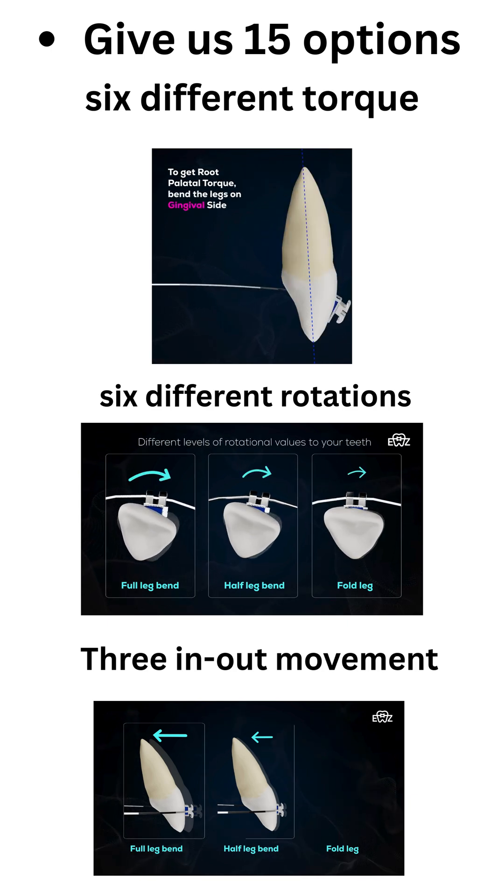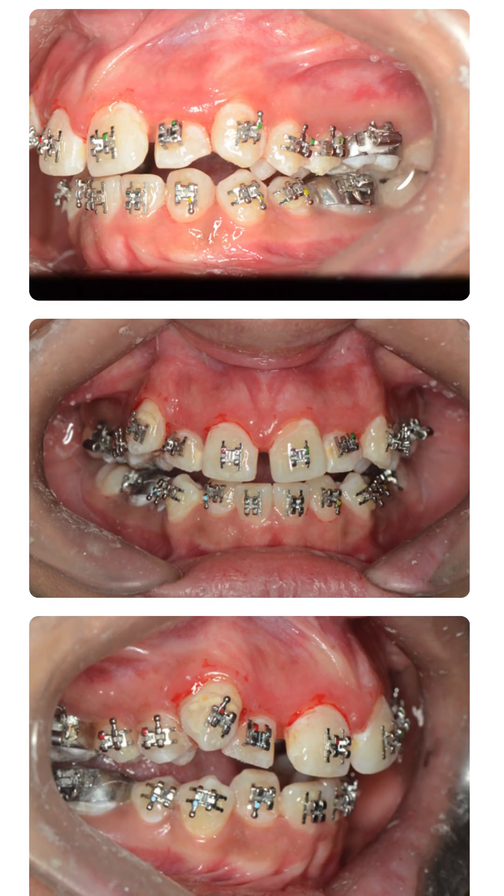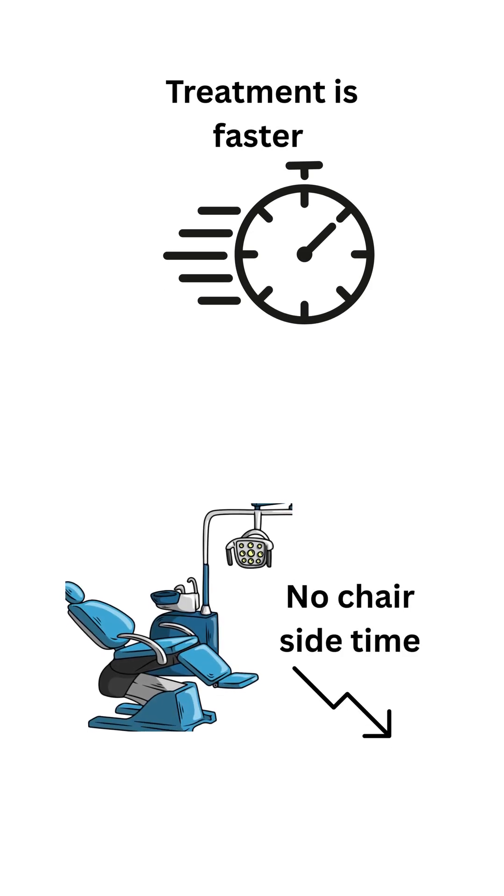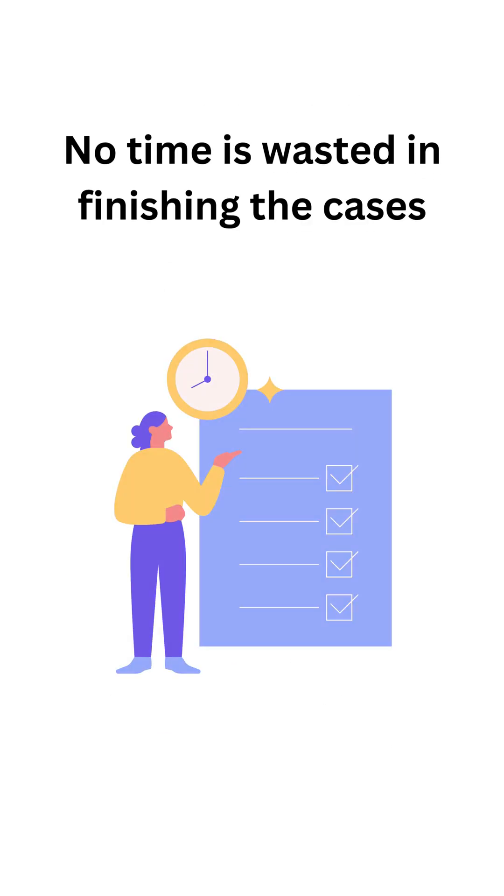This unique system was used for this patient to not only align the crowns of the teeth, but also align the roots simultaneously. Treatment is faster, there is no wasted chair time, and torquing starts from day one — so no time is wasted in finishing cases.